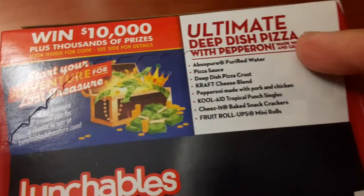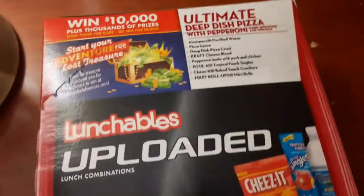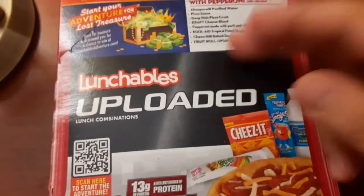We got the ultimate deep dish pizza. Lunchables Uploaded.